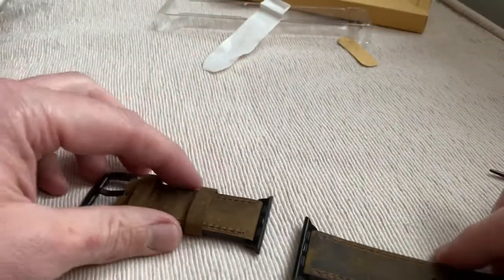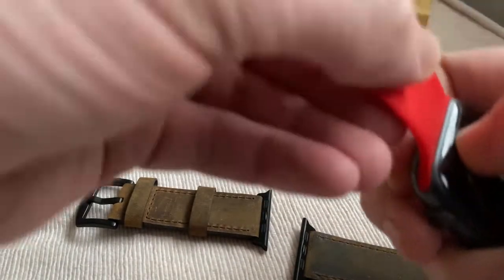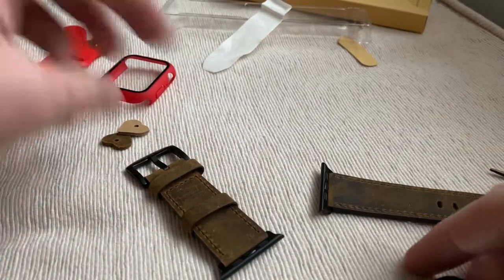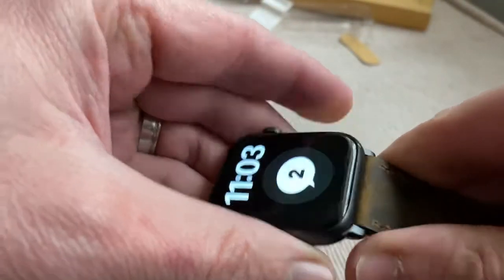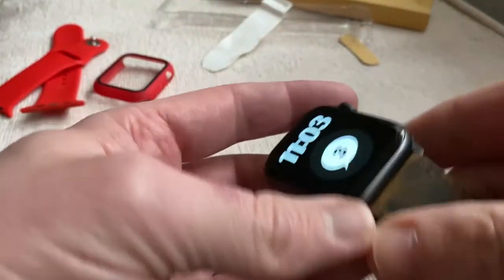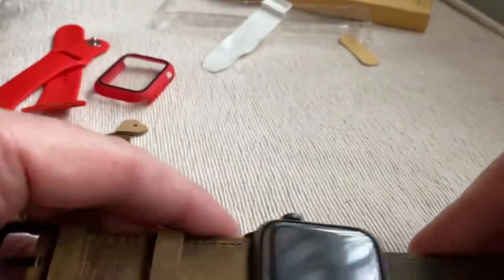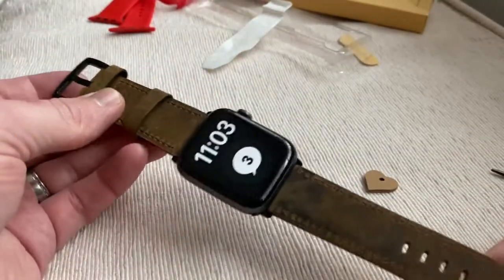Now we need to get an Apple Watch, which weirdly enough I have one here. This casing I got from somewhere on a website that is not Amazon and is not eBay — similar to eBay but I think a little bit more reliable. So here we go. I forgot how these work now — fitting it on. There we go, so that looks much better.